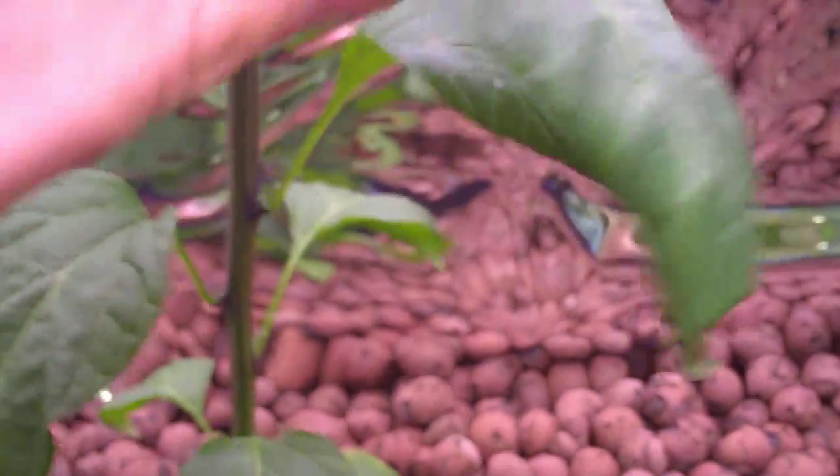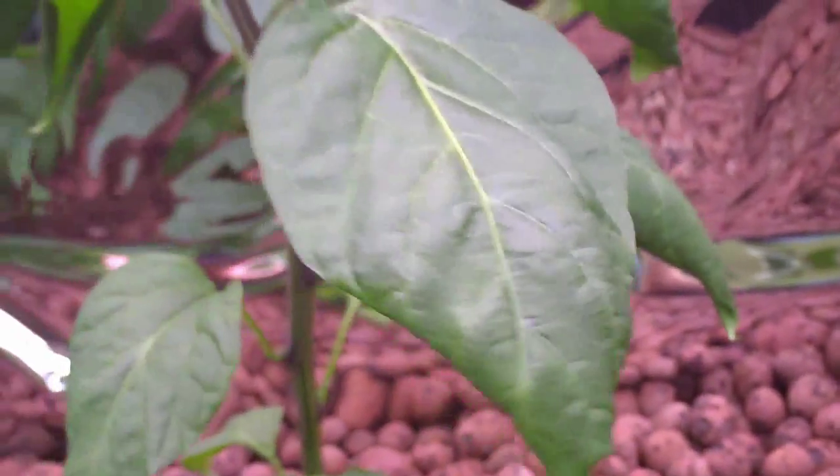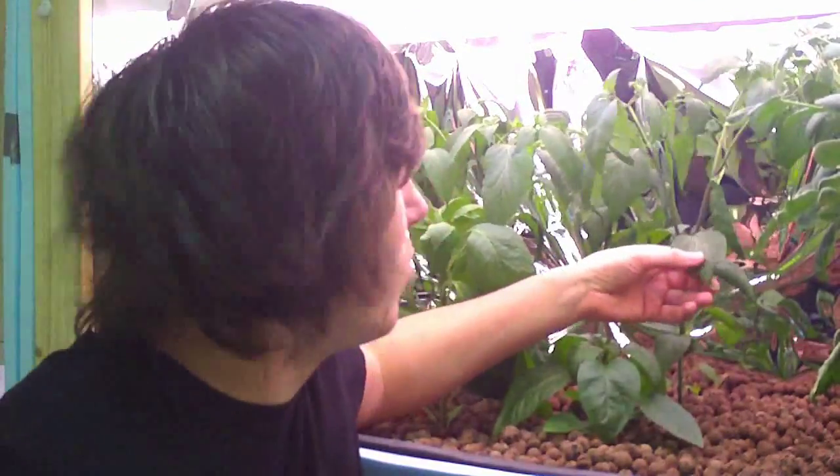Sort of an opposite problem to the tomato leaves curling over is the jalapeño leaves curling under. I heard that this could be a sign of too much of something, and the only thing I could really think of was too much water. So I actually cut the water cycles for the day in half — half as much water — and that's been going on for over a week now, and the plants don't seem to mind. But I'm still curious as to what that could be. Should the leaves be going back, or will they stay curled like that?